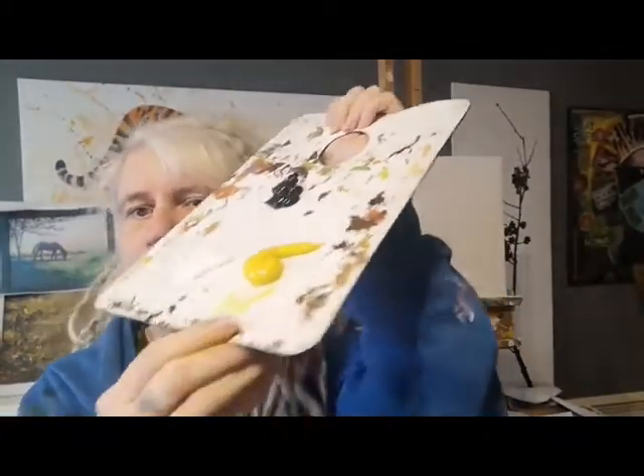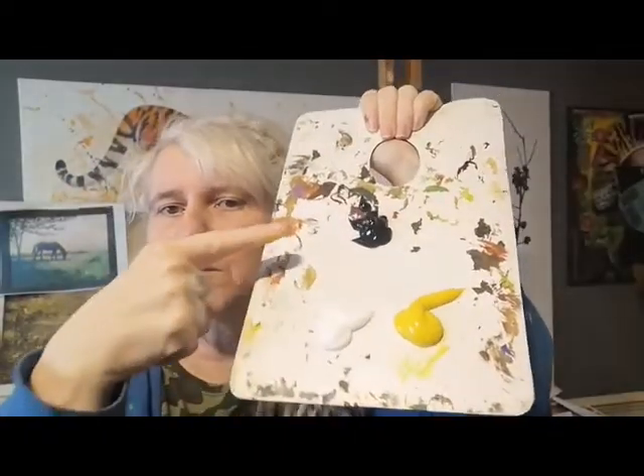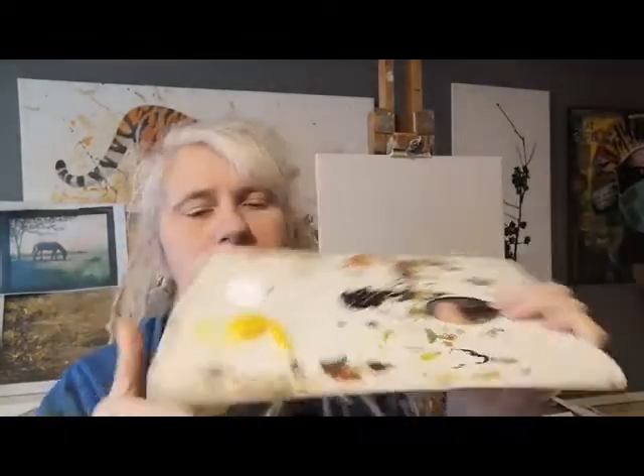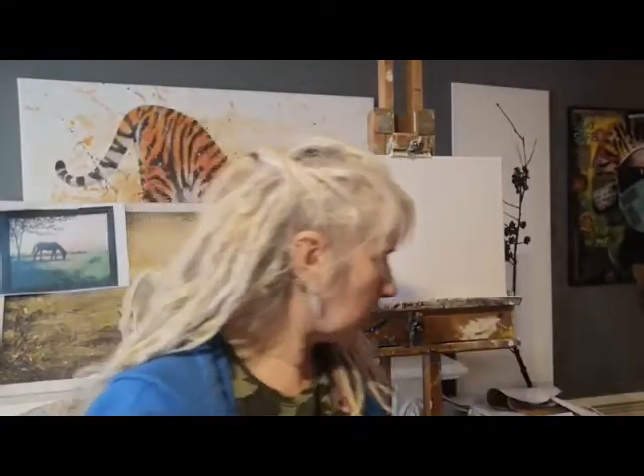So it's actually just one colour but with black and white. I'm using cadmium yellow, a process black, and titanium white. I've got my blank canvas here and I'm going to move and flip the camera to the other side.